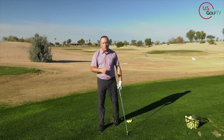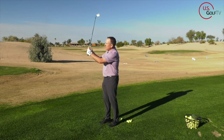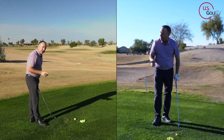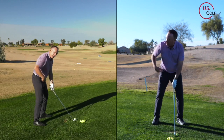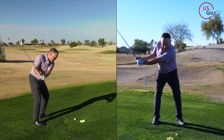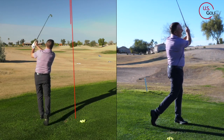High hands is a great cue to keep you from collapsing. I'm going to hit a shot, and that's my cue. I want you to try this at the driving range — let me know how it goes. Turn the hip, high hands — that's our feel. Hip turn, high hands.